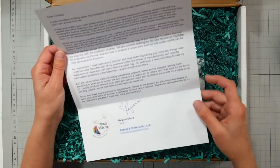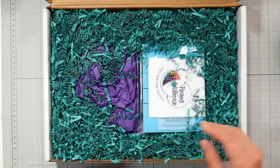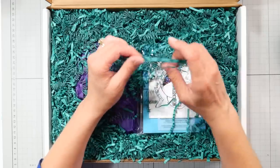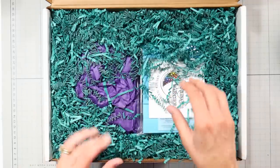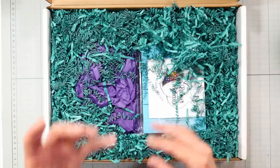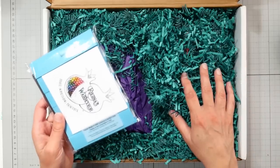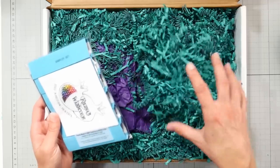She started off with a lovely letter which I already read — it was very sweet, but I'm not going to read it on camera. When I get packaging fill like this, I actually save the paper crinkle because it's really handy. If you have a party and you want to make a tablescape, it's really fun to make paper rosettes on barbecue skewers and put them in a Mason jar. I put this kind of fill in a Mason jar to coordinate with my table. I always save this for table arrangements.